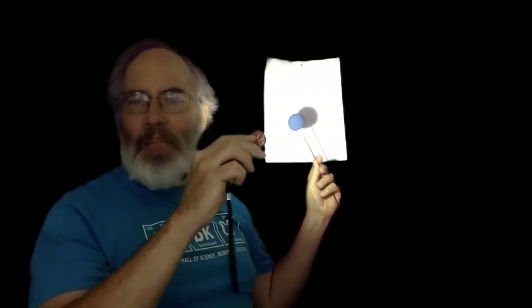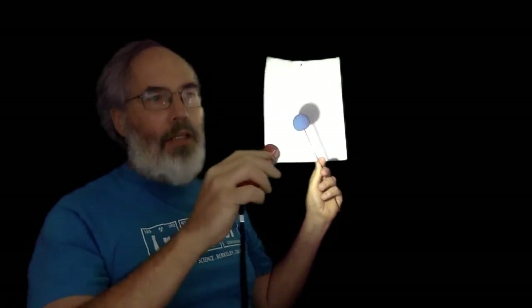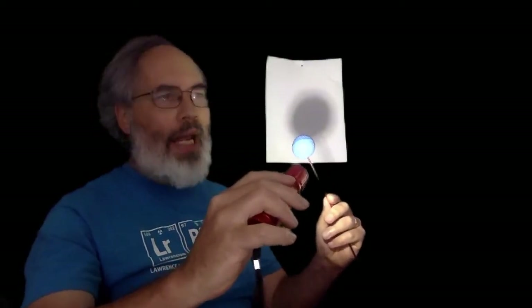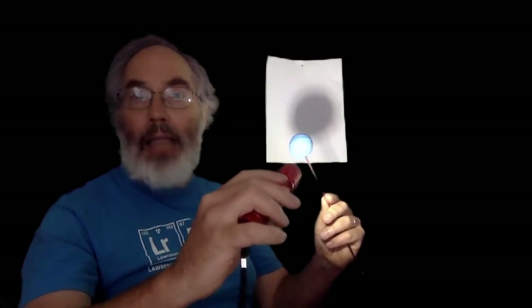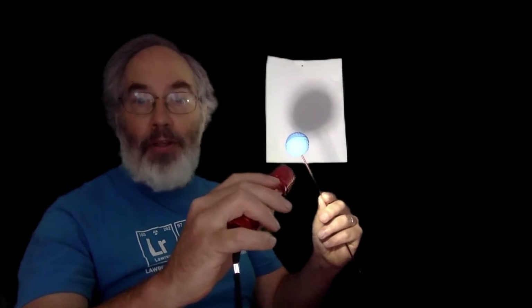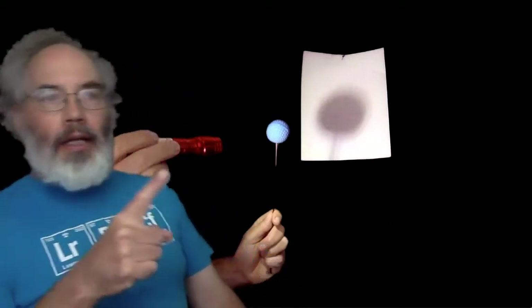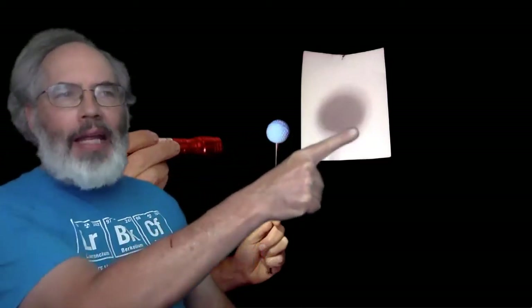When the ball is pretty close to the paper, the shadow is quite sharp and distinct. But if I move the light source away and if I move the ball away, I see that there is a dark part of the shadow and a fuzzy lighter patch of shadow around the dark part. Now I'm in front of a picture of myself making the shadow — this is actually a picture of my hand, and my other hand is holding the flashlight shining on the Earth, making that shadow.